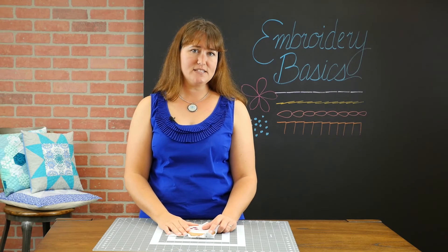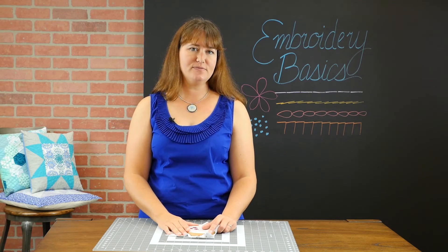Be sure to follow for more stitching awesomeness. Leave any questions or comments below. And thanks for watching.